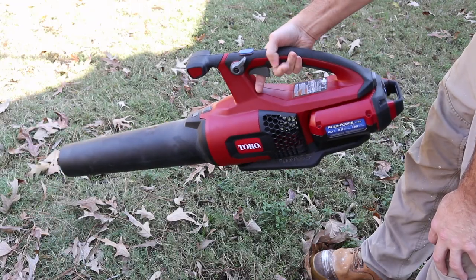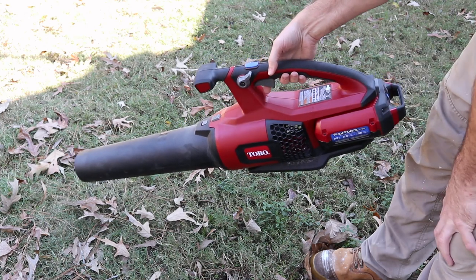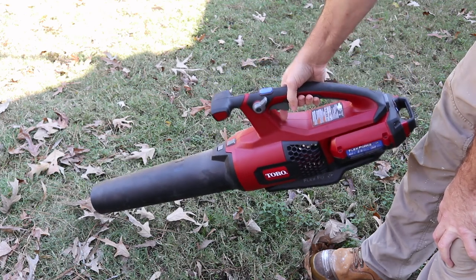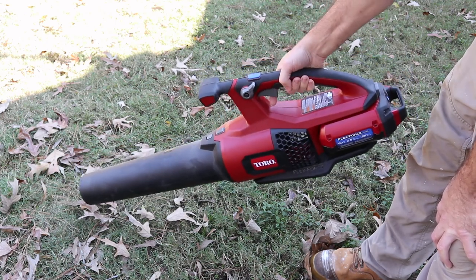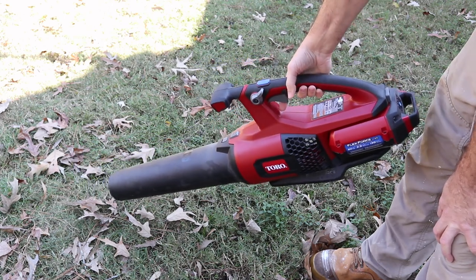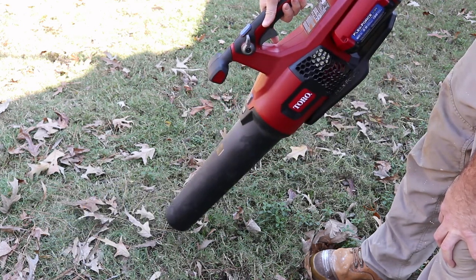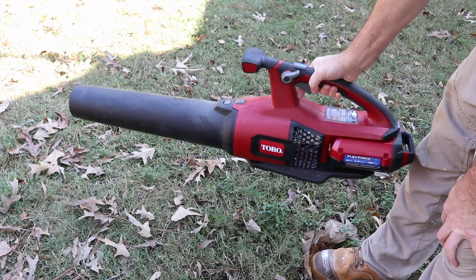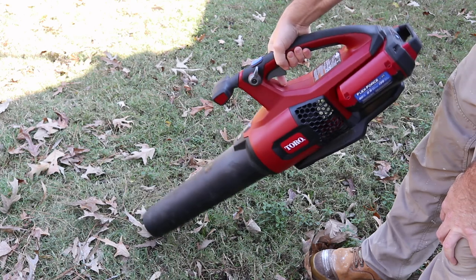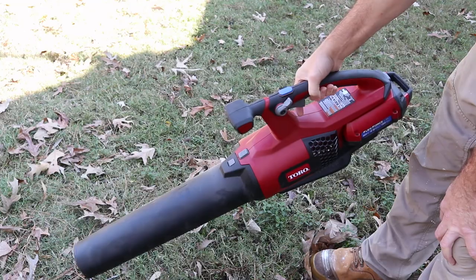When you grab the trigger and hold it in position, it's balanced very well and it angles toward the front a little bit. You want that because you want it to angle down at the ground when you're just holding it. You can scoot your hand back a little bit. I don't have small hands, I don't have huge paws, and it is angled at a pretty good angle for a nice sweeping motion on the grass. You don't want it angled way down or too flat — that forces you to use muscle power to point it down, which isn't good for longevity when cleaning huge areas of leaves.